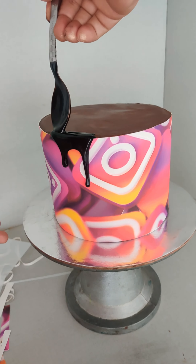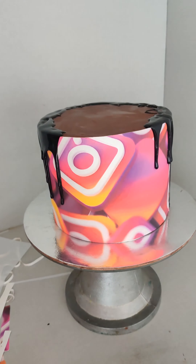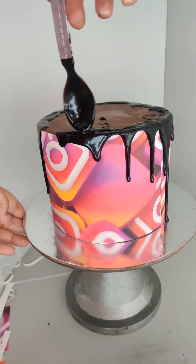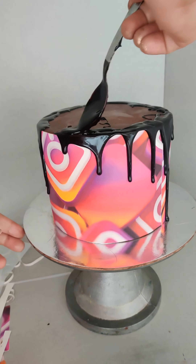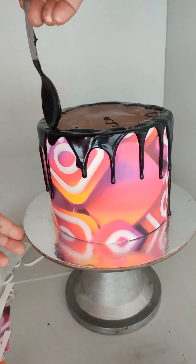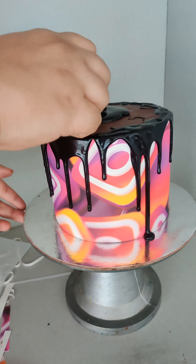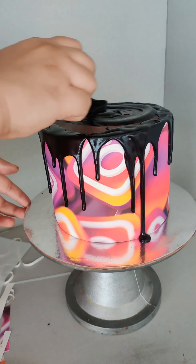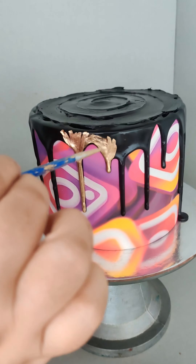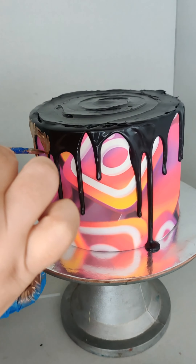Once the cake is entirely covered, I'm now doing some drips of ganache. I initially wanted black drips, so I colored my ganache black using black gel food color, also covering the top so that the look is uniform and complete. Then I decided to paint this with some edible gold luster dust mixed with Evaporex.